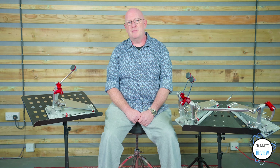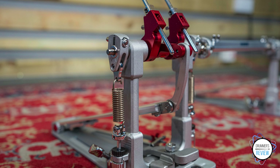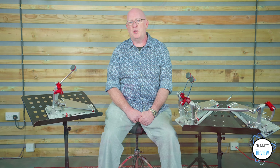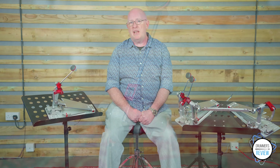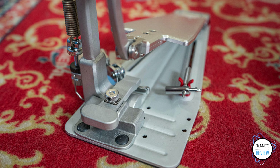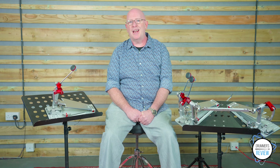Machined from aircraft-grade aluminium, the pedals feature direct drive and high-tension springs to offer the quickest rebound possible, as well as having ninja bearings, which are usually found on high-end skateboards, to give low friction movement. The footboard is a lightweight aluminium longboard designed for multiple strokes and faster playing, while the beater itself features a newly designed aluminium head with flat playing surface for extra rebound and volume.